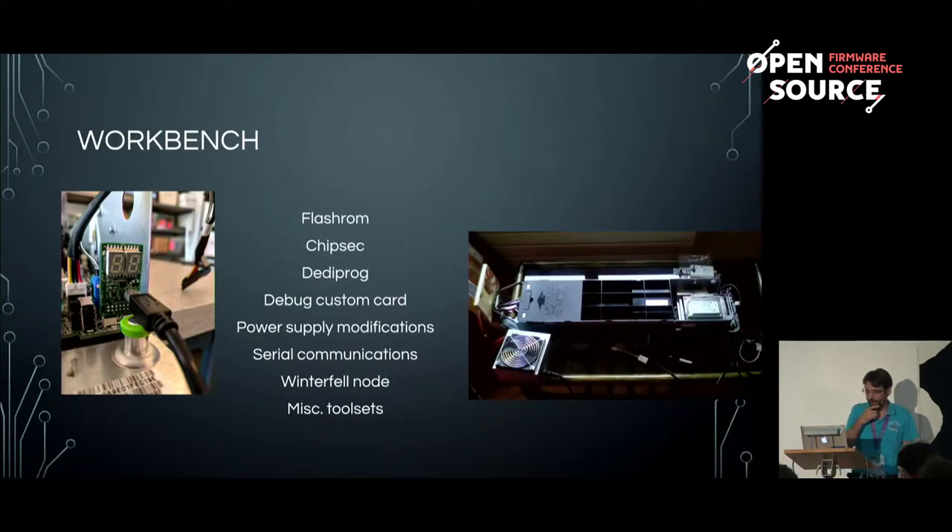When Arun came to me wanting to develop a new way to test the security of system BIOS — which is what his company is currently doing — he needed a development platform. He joined the Linux boot community and we sent him a Winterfell machine. He needed a range of tools: flashrom, a daily programmer, debug cards, custom cards, power supply, serial communications, and an understanding of how all that stuff works.